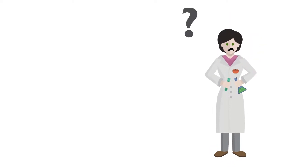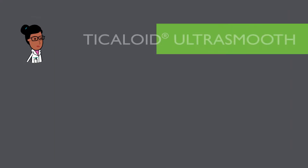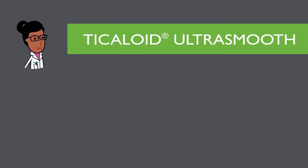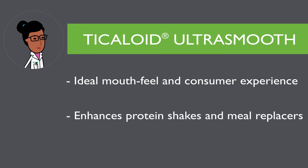Developing an instant powdered protein beverage that appeals to consumer demand is simpler with the help of your gum gurus. Formulating with any of the offerings from the Tickolloid Ultra Smooth Portfolio allows you to provide the ideal mouthfeel and overall consumer experience with a cold water-soluble hydrocolloid system that suspends and stabilizes protein shakes and meal replacers with label-friendly ingredients.